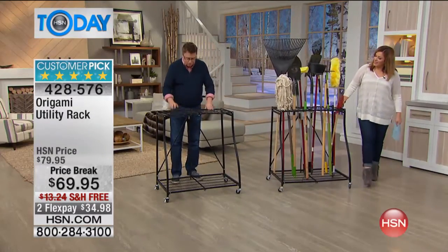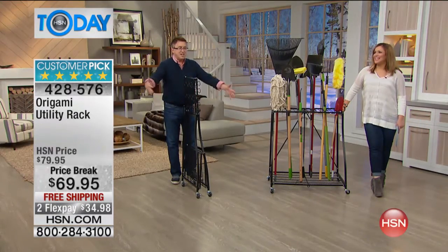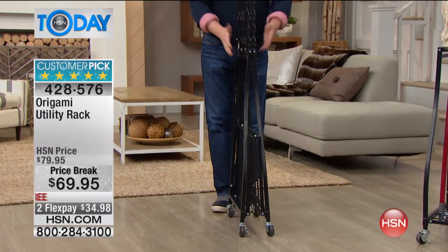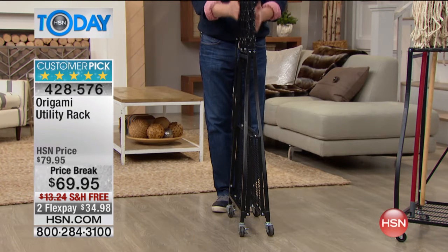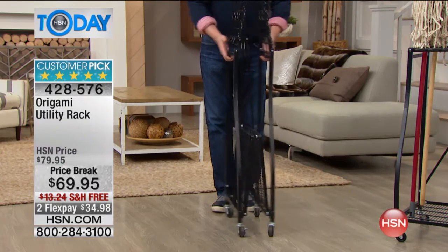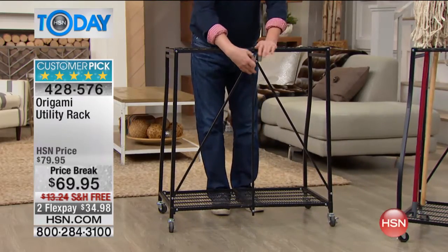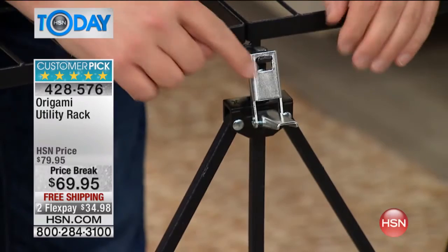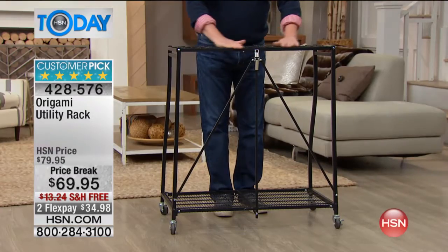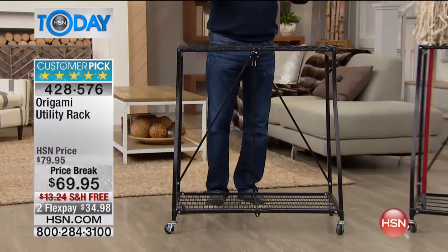The magic is right here — there's one latch in the back. The box comes to you flat — it's not huge. The wheels are completely optional; you can put them on if you want. Here's the assembly: you open it up, press the one latch on the back down, that gives it rigidity and gives you a perfect space for anything around the house.